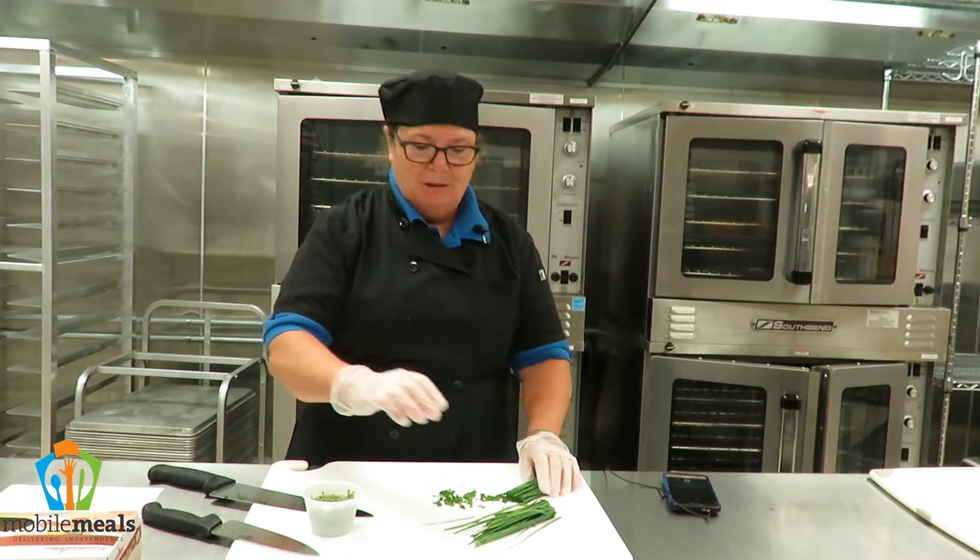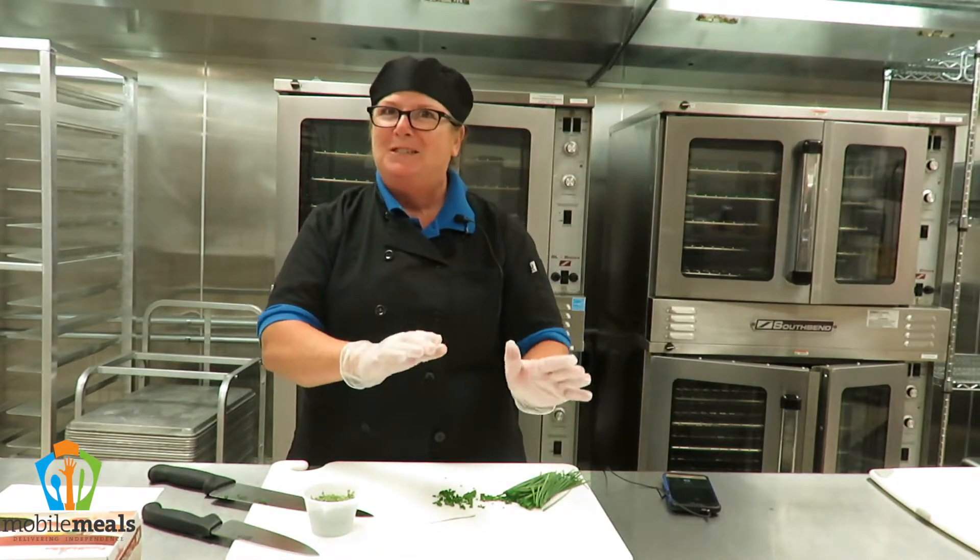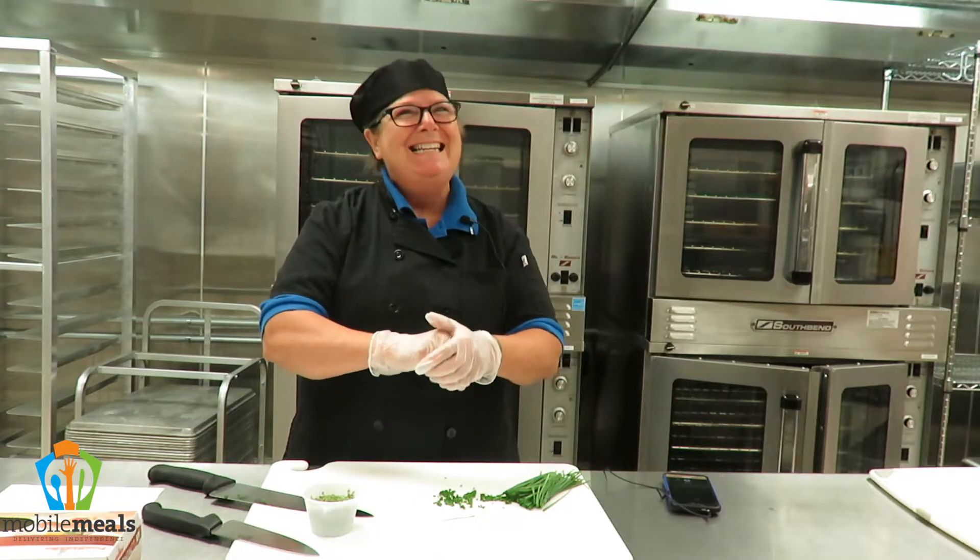Egg salad, garnish — whatever you would like to do. Just don't be afraid. Check them out. Chives. Have a spicy Sunday!